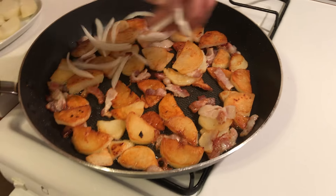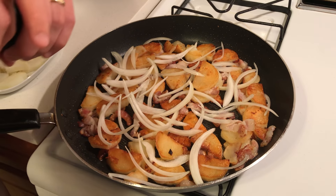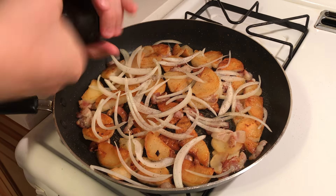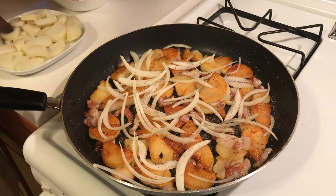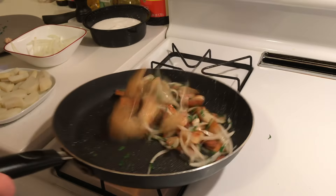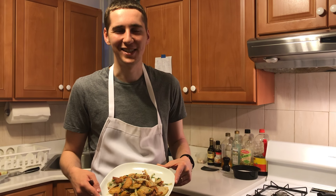Next step, we want to add the onion. Take some pepper and some salt. We're gonna add our parsley now. Give it one more toss and we are done. And this is how you make roast potato German style.